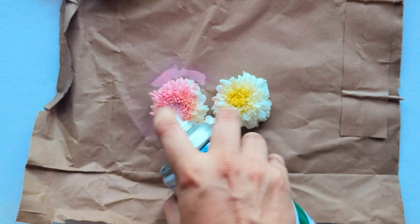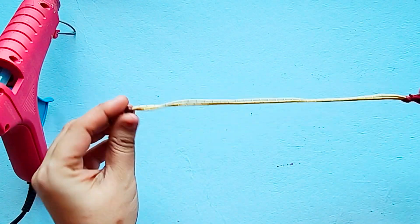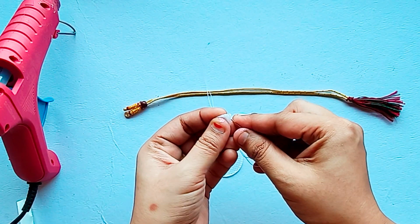Assalamualaikum everyone, welcome to my YouTube channel DIY and more. First we will spray the flask on the side, then we will stitch 3 canvas sheets.